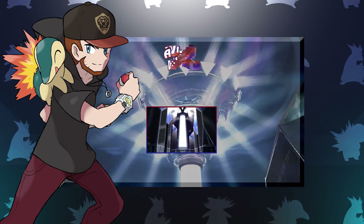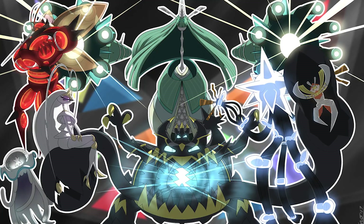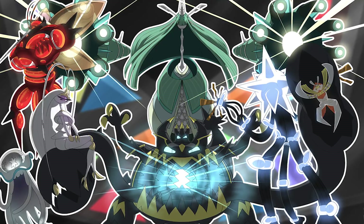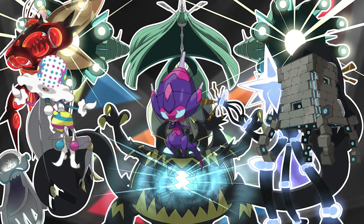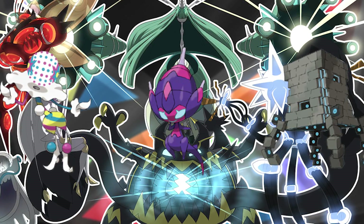If we're talking about Gen 7, we kind of have to mention the Ultra Beasts. They're easily one of, if not the biggest new feature to come out of this generation, and we've even got three new ones announced so far for Ultra Sun and Moon, which is unprecedented for a mid-generation game like these.